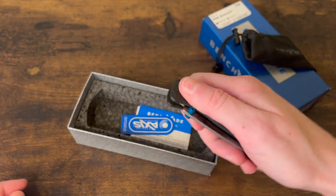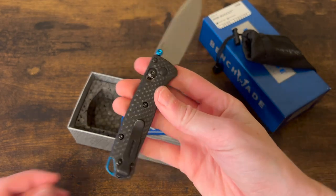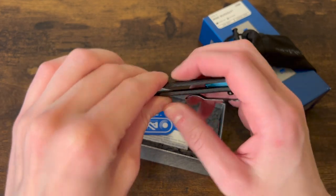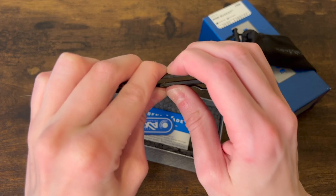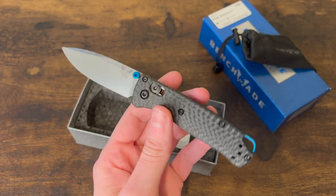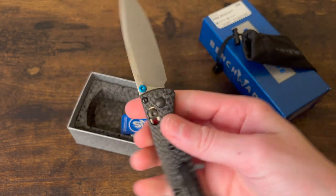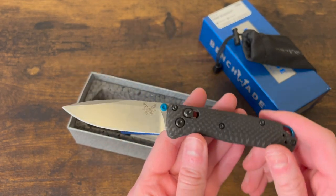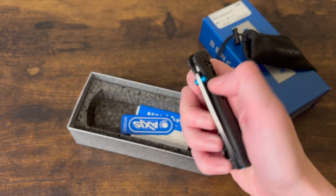This is the mini bug out — the smaller version — and that is nice. The good thing about the carbon fiber scales is they don't flex as much as the Grivory scales that a lot of people complain about. You get just a tiny bit of flex, not a lot at all, so these scales feel like a more sturdy option. You have S90V steel, which I'm a big fan of, and that beautiful stonewash finish that Benchmade does.